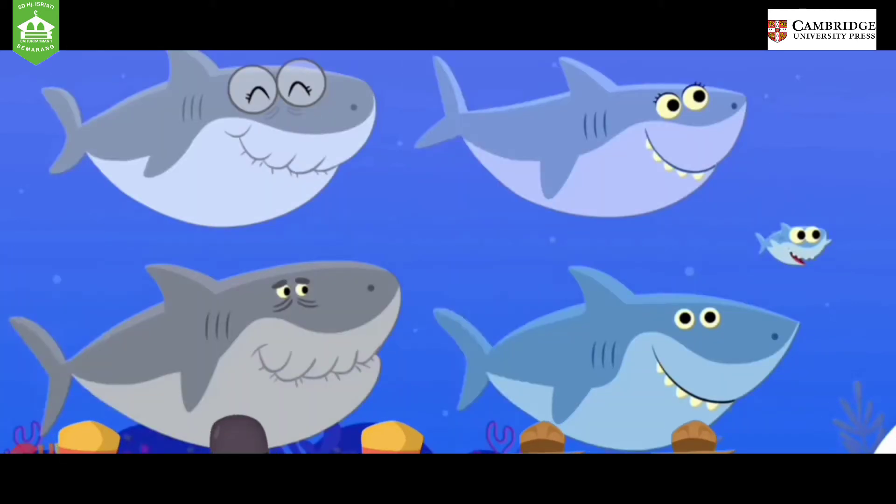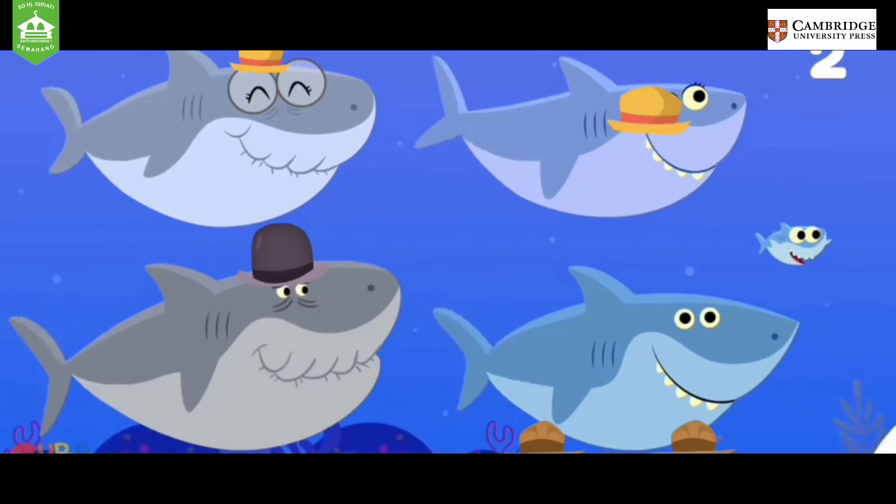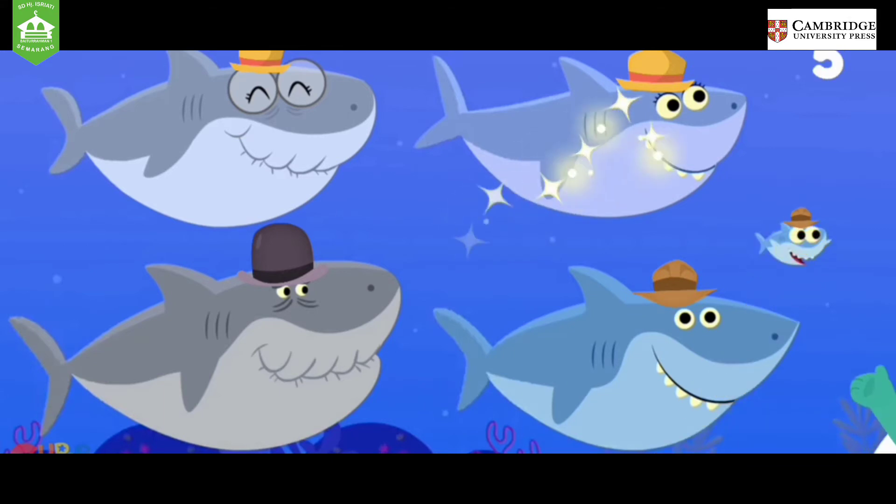Give one hat to each shark. One, two, three, four, five.